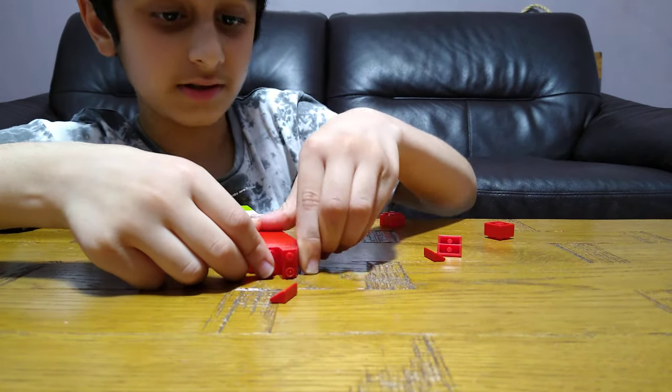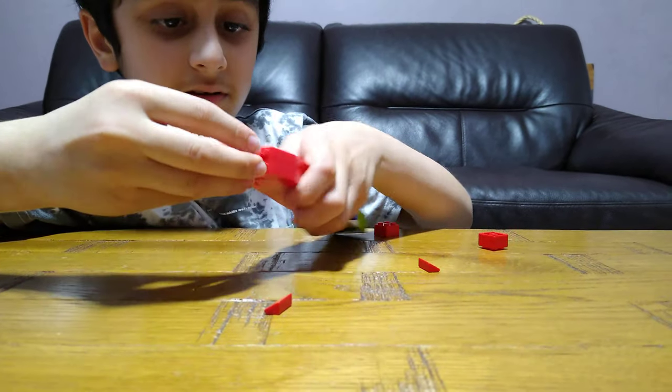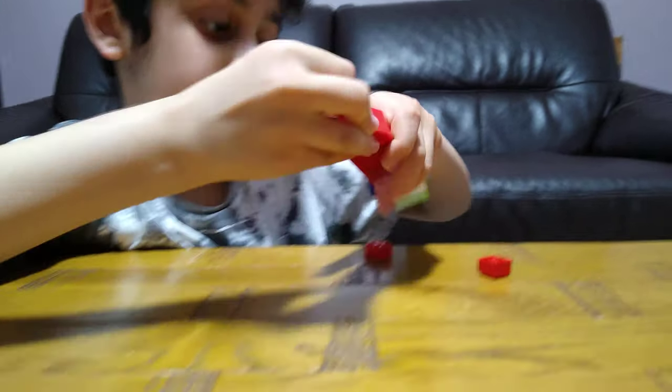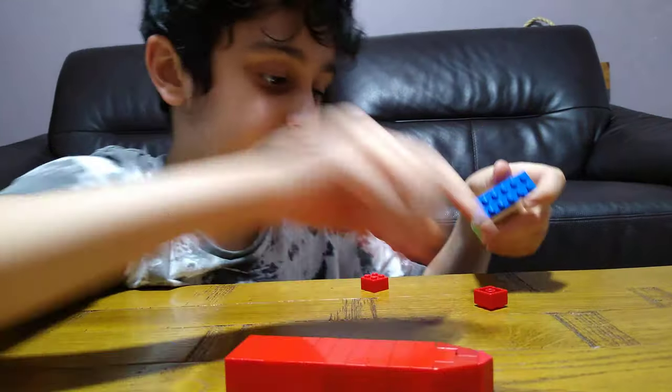This here, this here, this here — oops-a-daisy, forgot these.